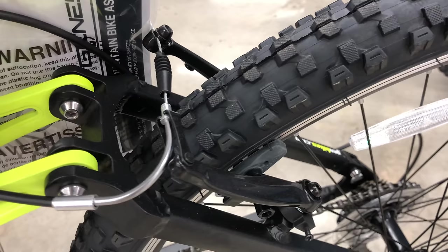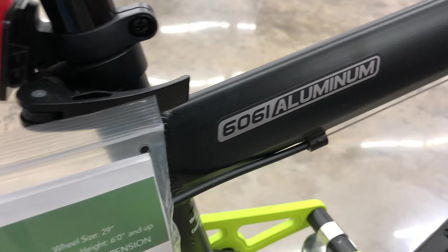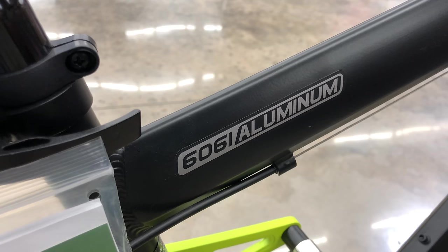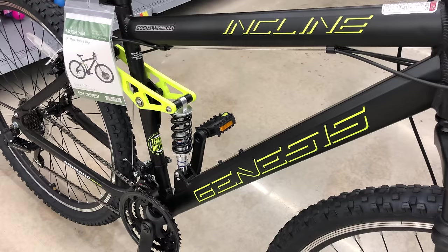The frame is 6061 aluminum and about average for a big box full suspension bike. It weighs in at, I'm guessing, around 37 to 38 pounds. The frame design though is a bit different — it's vertically narrow for the top and down tubes with an angular design. I don't think I've ever seen this before, and it's uniquely cool.